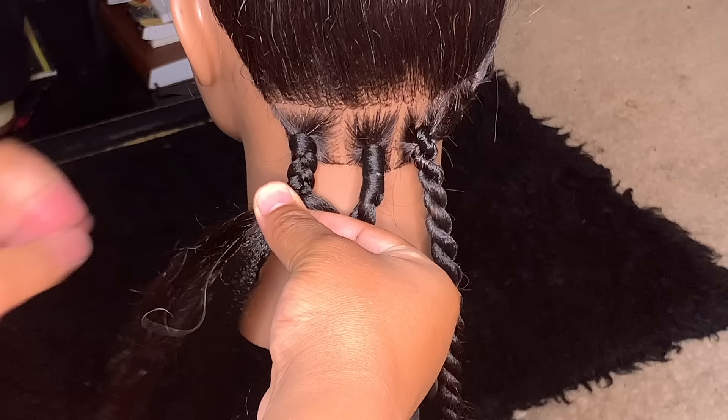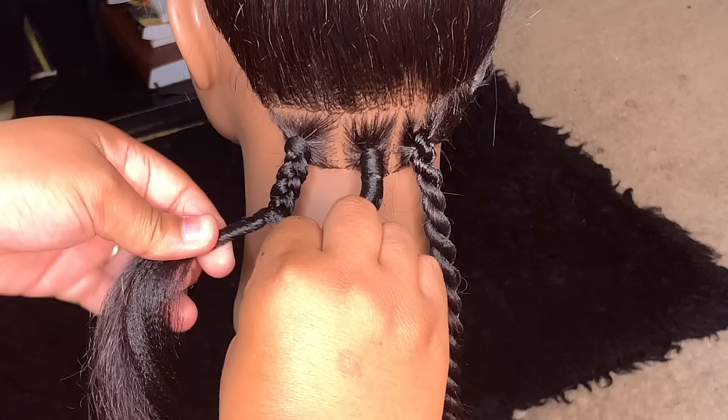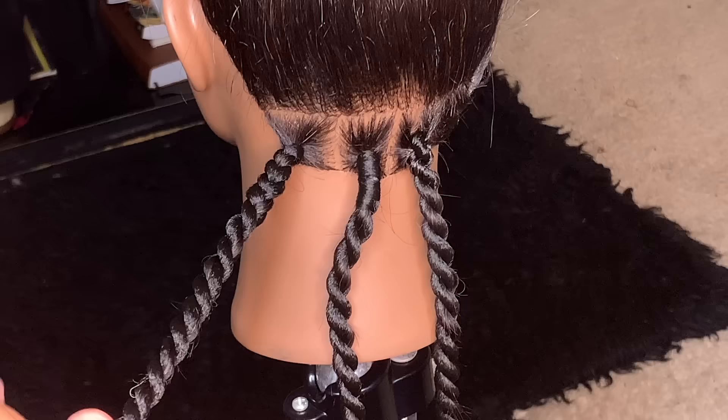Then take the middle section that's left over, twist it and connect it to the left section. Take the right section and twist it to the left side as well, and then twist it all the way down. And that's the explanation for the box braid method.